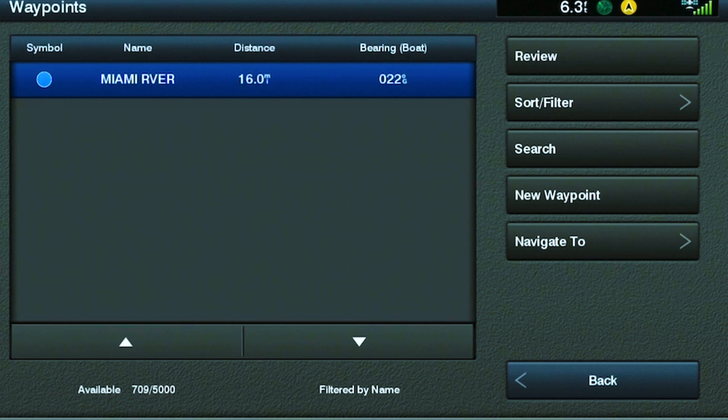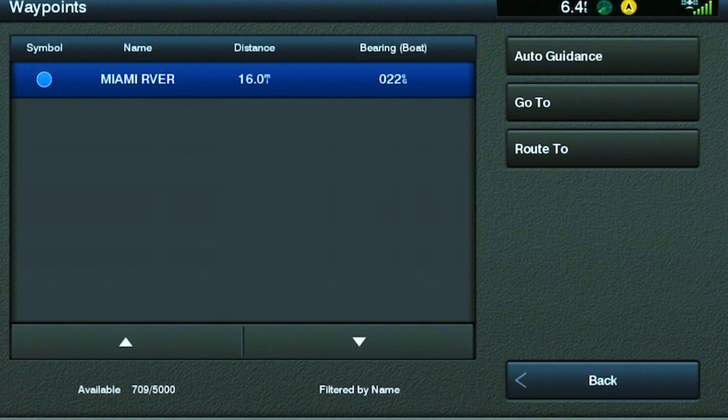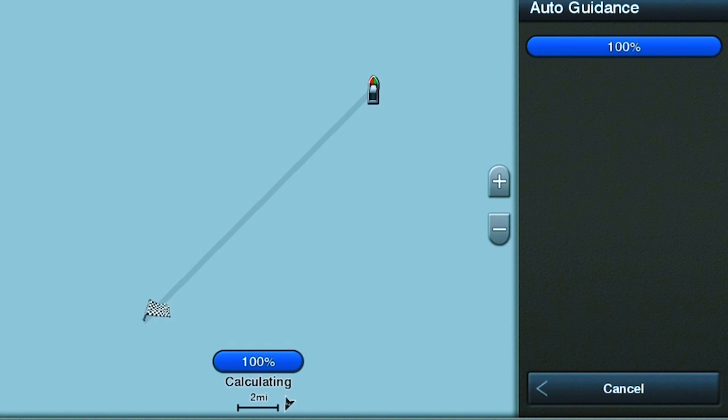Now you're probably asking yourself, what is auto guidance? Simply put, auto guidance creates a safe navigation path for you to go from your current location to a desired location. Today we're going to show you two different ways that you could utilize this feature for navigation on your boat.